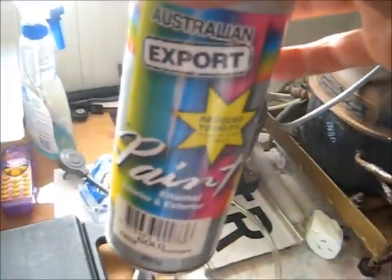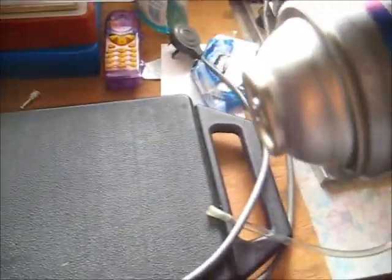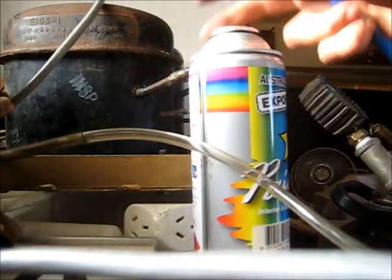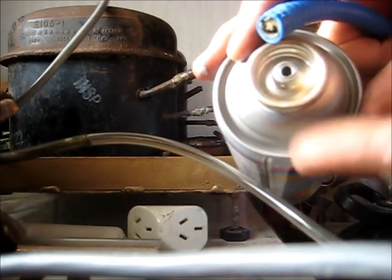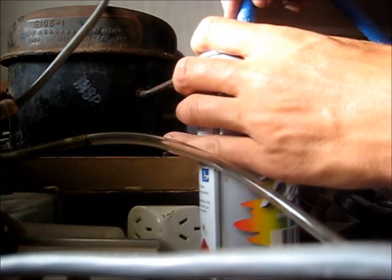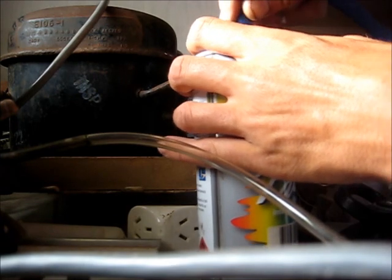Let's try one more - lucky last for today. An empty Australian Export spray paint can. I smashed it on a hard surface and knocked the valve right in. I've flushed it out and pressurized it, then let it flush to get all the residual paint and aerosol out. I'll have to hold this one by hand - let's see how this works.